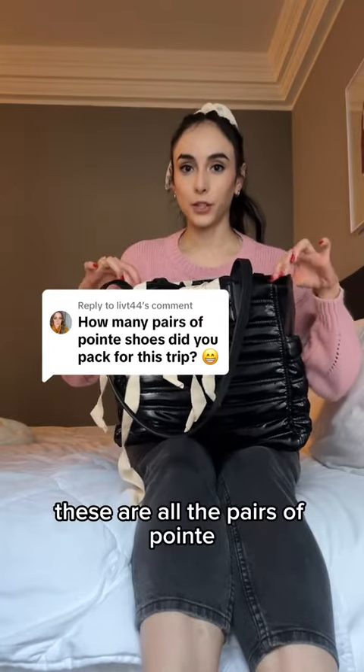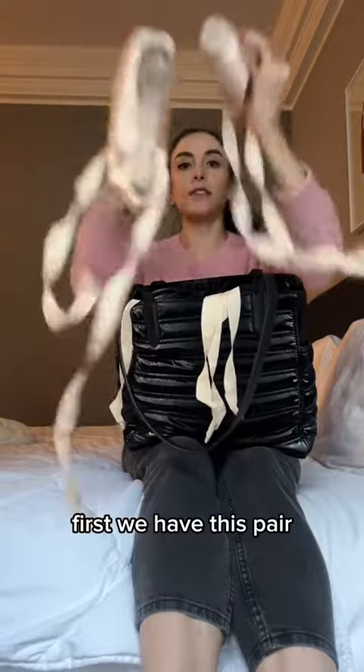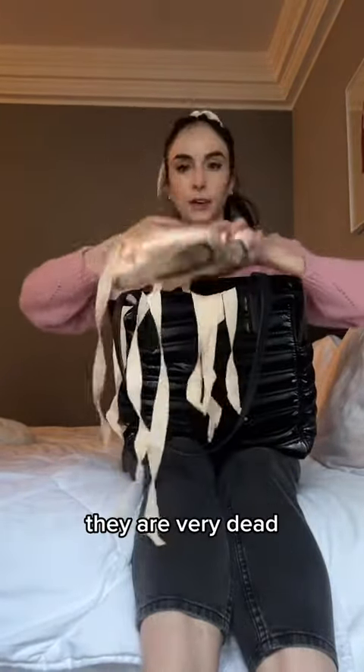These are all of the pairs of pointe shoes that I brought to Europe with me. First we have this pair, which I did perform Sugar Plum in. They are very dead.